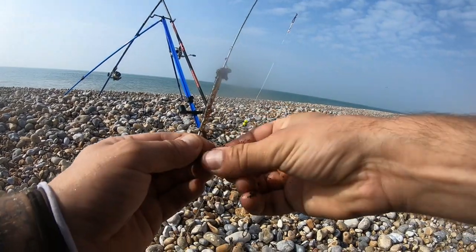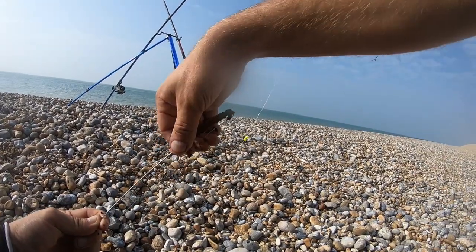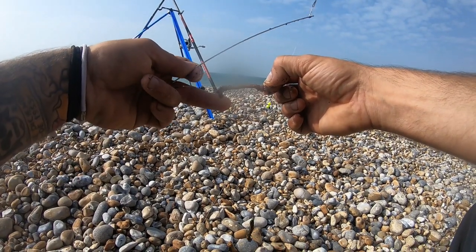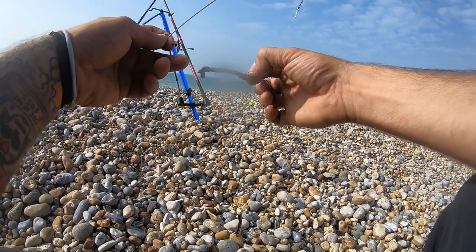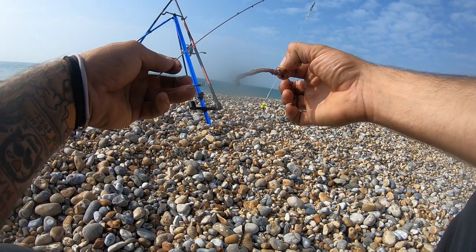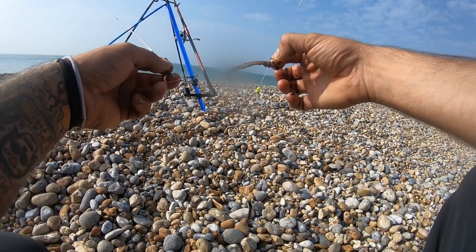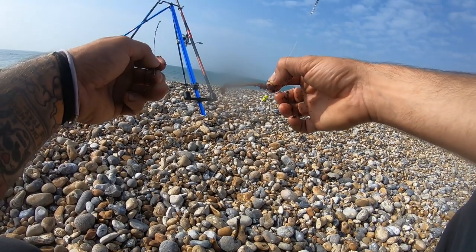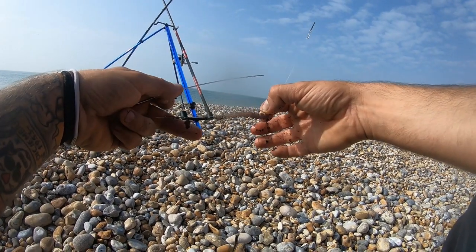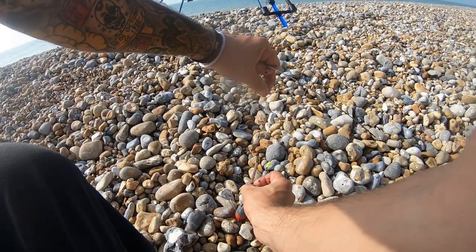I'm putting two tiny ragworm on — they've only just died, there's still a slight bit of movement, they're still fresh and not gone over, so they'll still catch fish if there are fish there. I tend to use the worse ones first then move on to good bait. If they've died and gone mushy I throw them away, but these are still quite firm to touch. This is a very light loop rig — let's get this out.